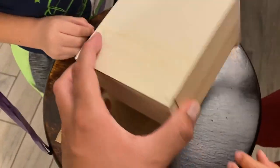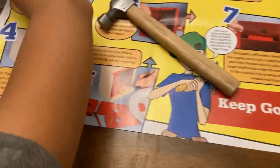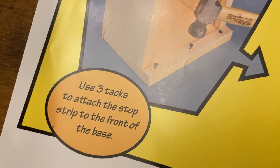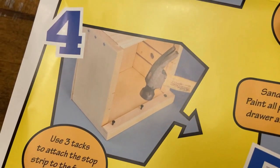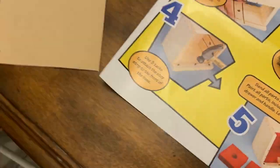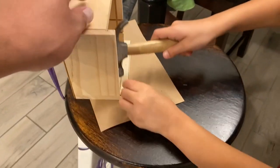Okay, so we did all four sides. Now you got to put something right here, okay, Mama? What does it tell us? To use those little black tacks — three tacks — to attach the stop strip in front of the base. Okay. You know how to do it, Mama?